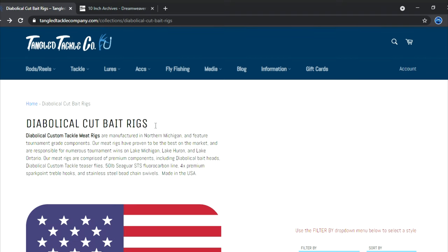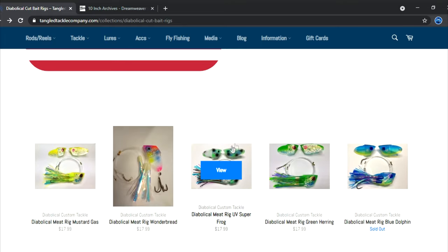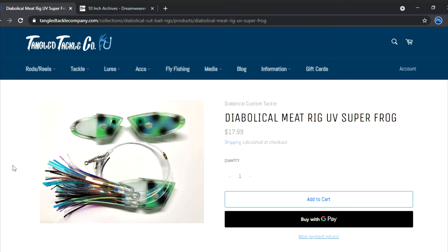Diabolical cut bait rigs — Mark McClutchy is a good friend of mine, he owns and operates Diabolical Sport Fishing and Diabolical Cut Bait Rigs. He got me into his stuff several years ago, and these are also my go-tos. If you're on my boat and I'm running meat rigs, you'll see a mix of Dream Weaver and Diabolical cut bait rigs — both produce very well. Mark makes them right here in Michigan and does a darn good job. He's actually designed his own meat heads — excellent running meat heads.